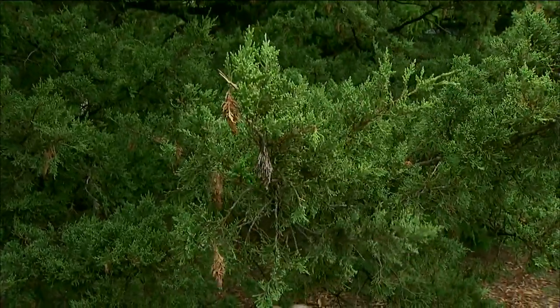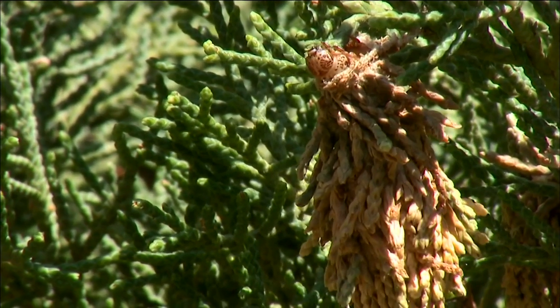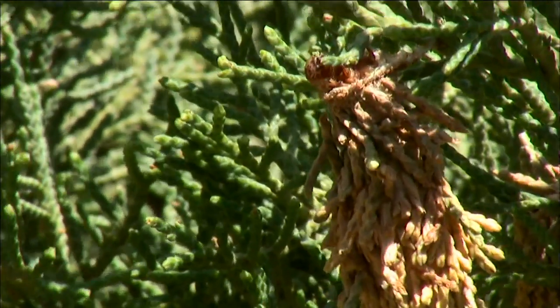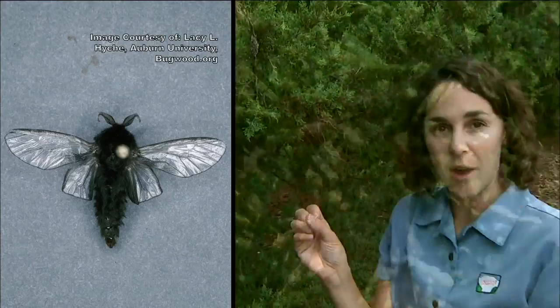The life cycle of the bagworm is rather interesting. Inside of here is a larvae, and the larvae, as I mentioned, is feeding on the foliage. In the fall it will pupate into an adult and the male moths will leave the bag and they'll search out a female.